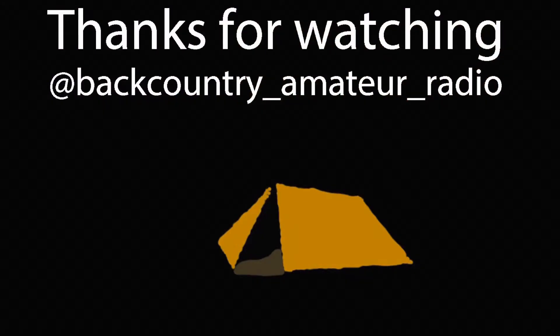If you like this, please give it a thumbs up — it helps with the YouTube algorithm. Thank you for watching everybody. Please consider subscribing, and I'll catch you down the trail. Take care. 73.